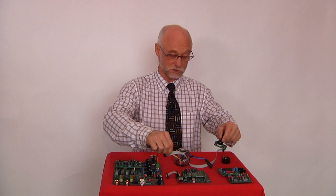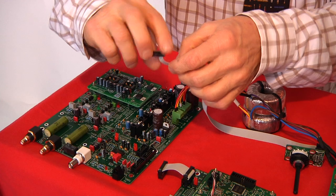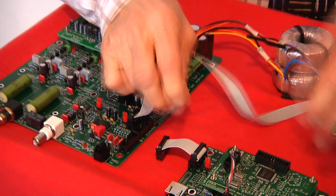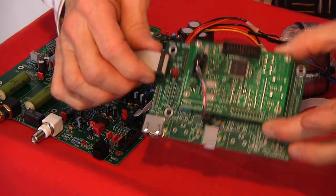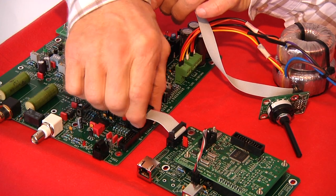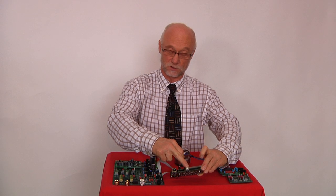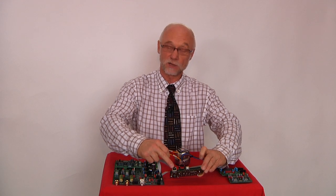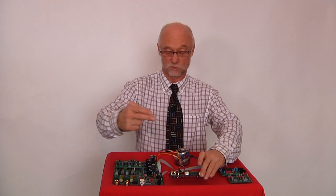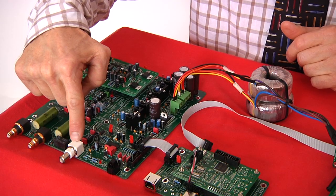Then we have the input selector device — it's just a switch like so. You can choose between a variety of inputs, one of which is the high resolution USB input board, which simply snaps in like so, giving you access to USB internet music. There's also the i2s plug which gives you access to CD mechanical inputs, an optical input, and an electrical input.